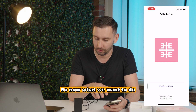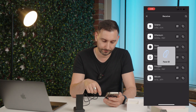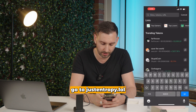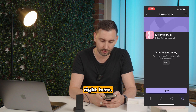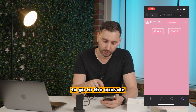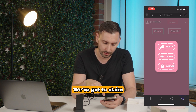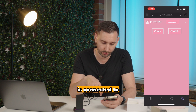So now what we want to do — because nothing is going to happen — we go back into our Phantom Wallet. We're going to go to the magnifying glass, then go to JustEntropy.lol. Open it up and we're going to go to the console. To make sure this is set up successfully, we go to Claim, then select Phantom because I'm in Phantom Wallet. The Entropy wallet is connected.